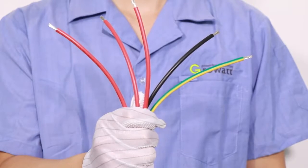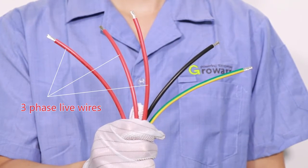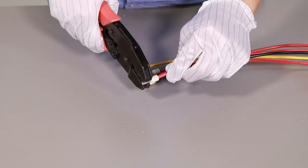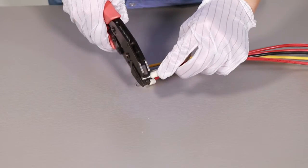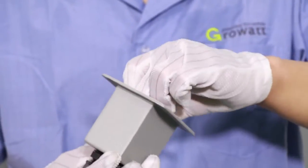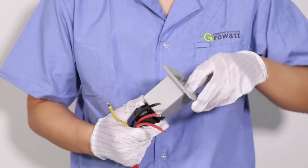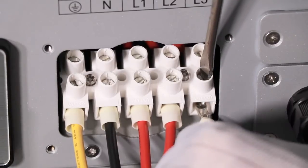The AC connection is a screw connector with five pins: Line 1, Line 2, Line 3, Neutral, and Protection Earth. Put the wire terminal into the lid and use crimping pliers to tighten it. Put the cable through the AC protection cover, then screw the five standard wires into the relevant terminals.